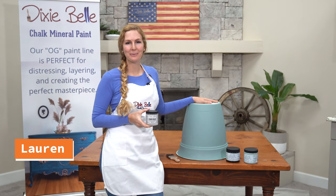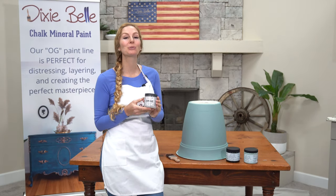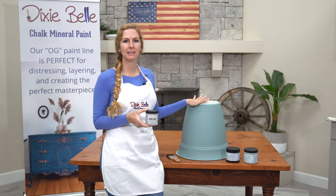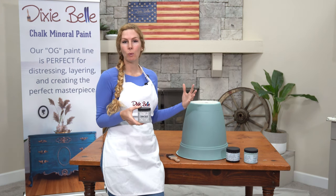Hi, I'm Lauren with Dixieville Paint Company and today I'm going to show you how to use the product Crackle. Crackle is really cool to use on your project pieces if you want to give it an old and weathered look.